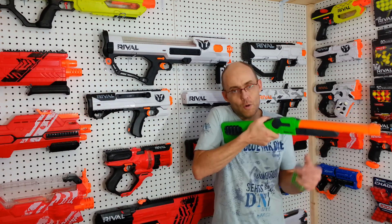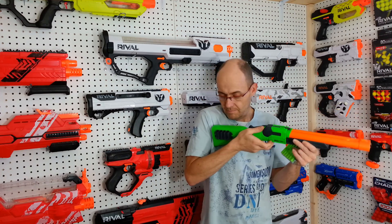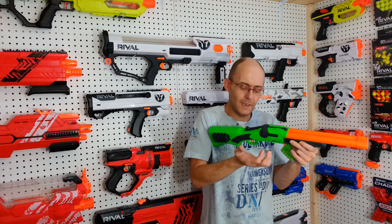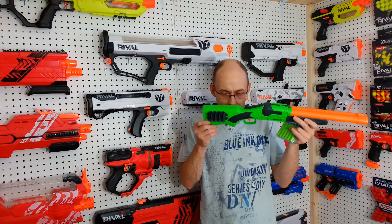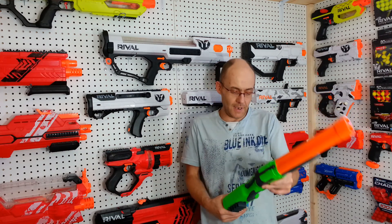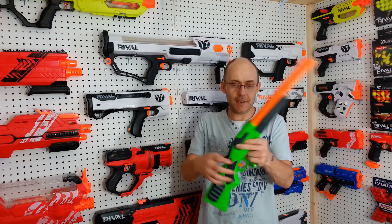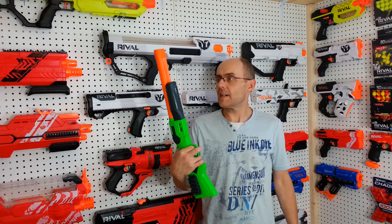And, of course, elongate that stupidly short stock. And, knowing Busby, there are internals in that stock, meaning I can't remove it completely to have a cool shotgun-style blaster.